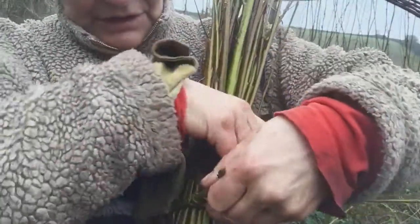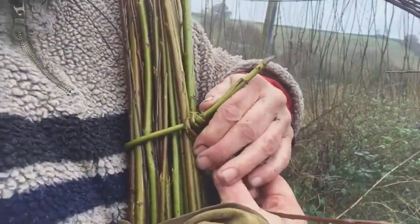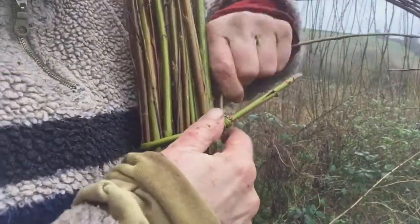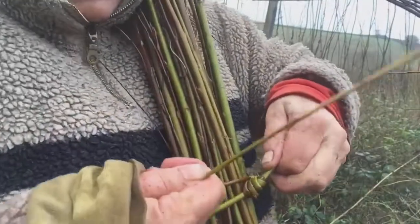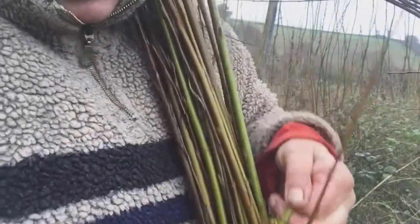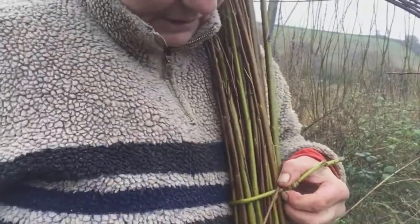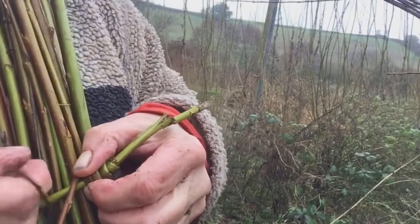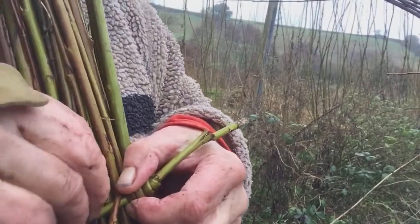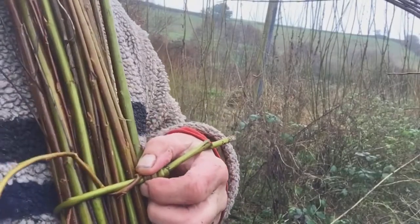And it goes round, probably three or four times, each one a little bit closer to your bundle, so each turn tightens that bundle. Then it comes up and through the band that goes round the willow a couple of times.